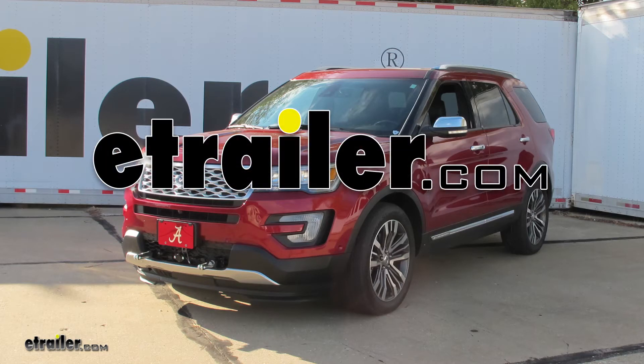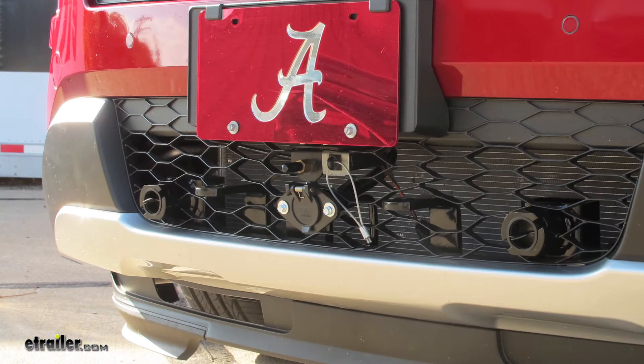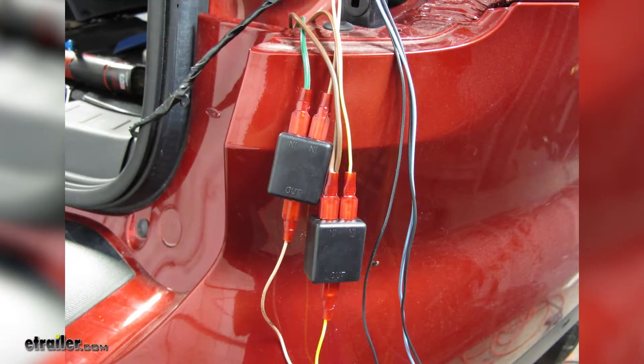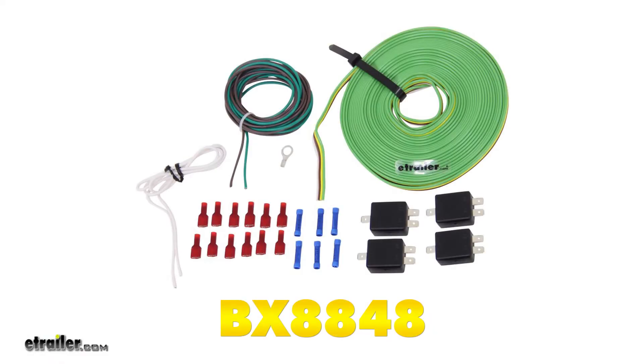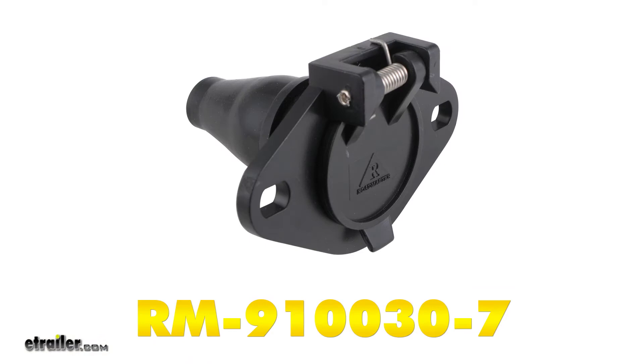Today on our 2017 Ford Explorer, we're going to be taking a look at and showing you how to install the Blue Ox Tow Bar Wiring Kit for Diodes, part number BX8848. With that wiring kit, we're going to be using the Roadmaster 6-Wire Trailer Connector, part number REM-910030-7.